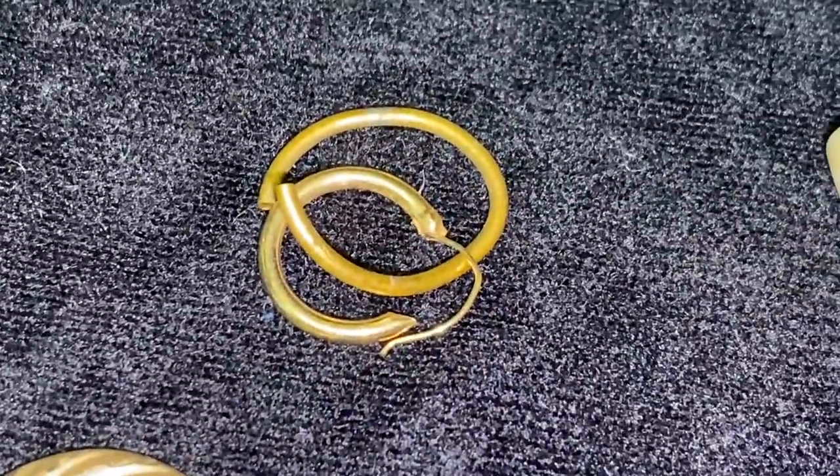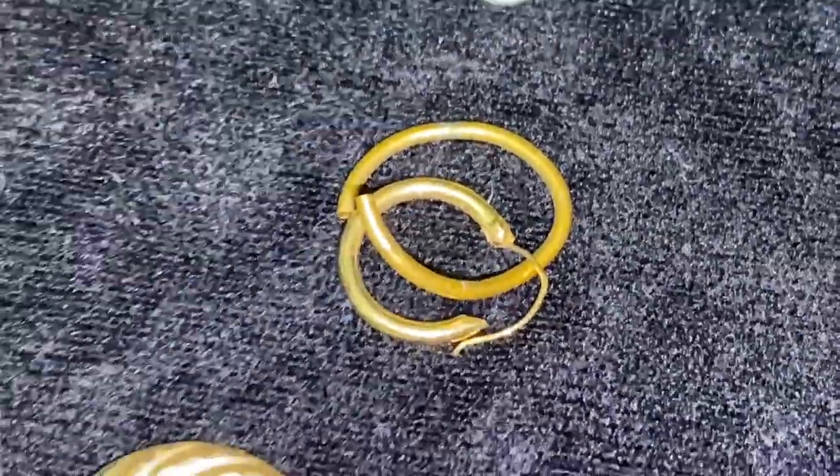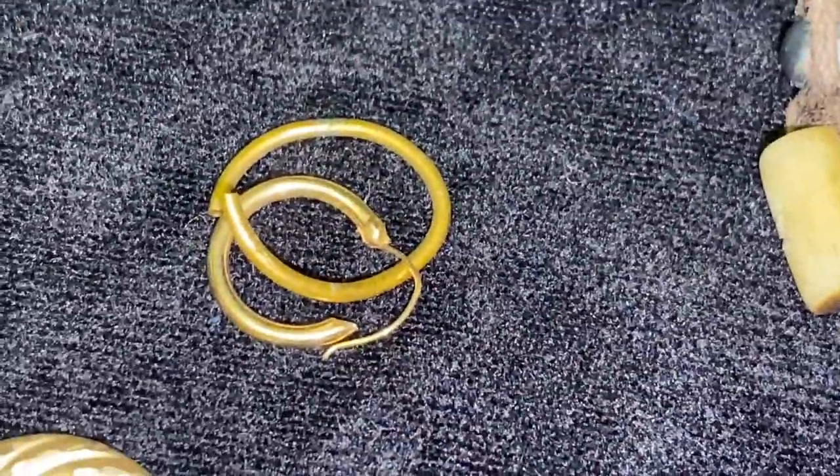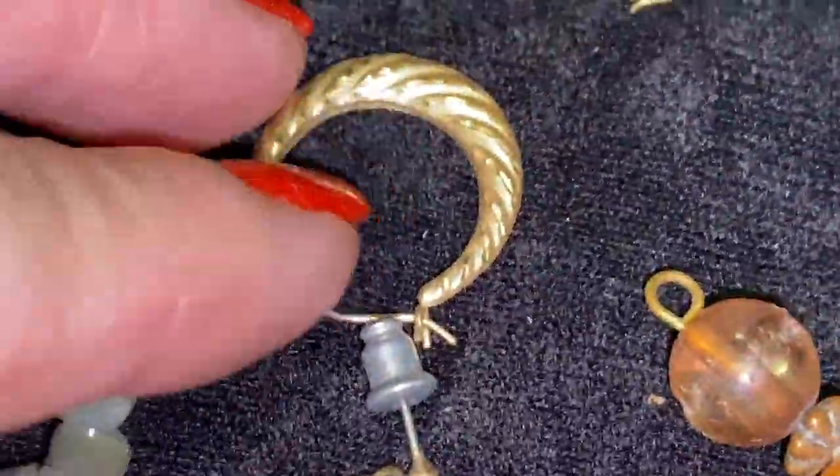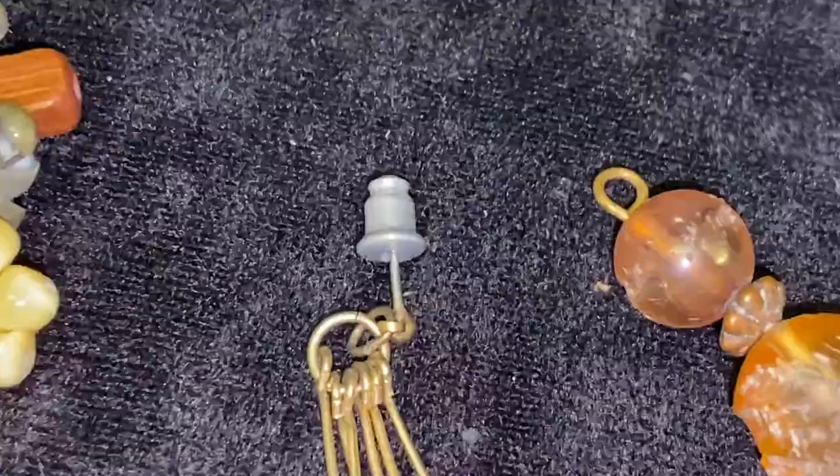I couldn't find any mark on these two pieces right here, but I suspect that those are real gold too. I'm thinking about making a quick trip up to my jeweler and see if they are real gold and what they would give me for them.